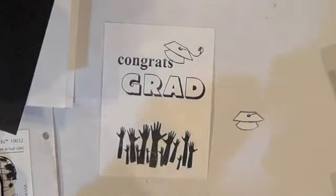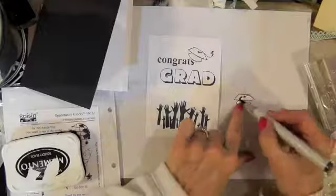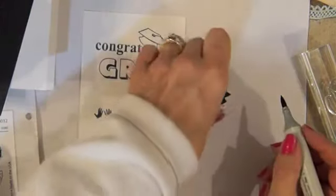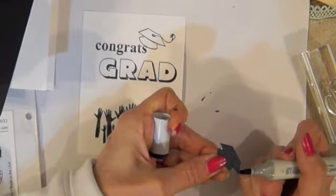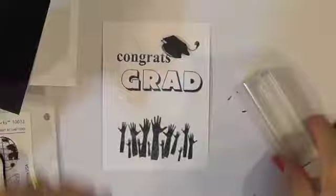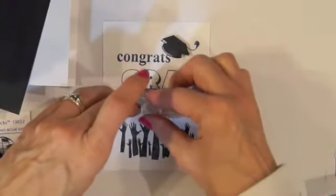I'm going to use this Copic marker — I think I'm going to use C9 because it's a real dark gray but you can still see through it. Then I'll pop that up with a little dimensional foam and I'm going to put the 2014 right here.